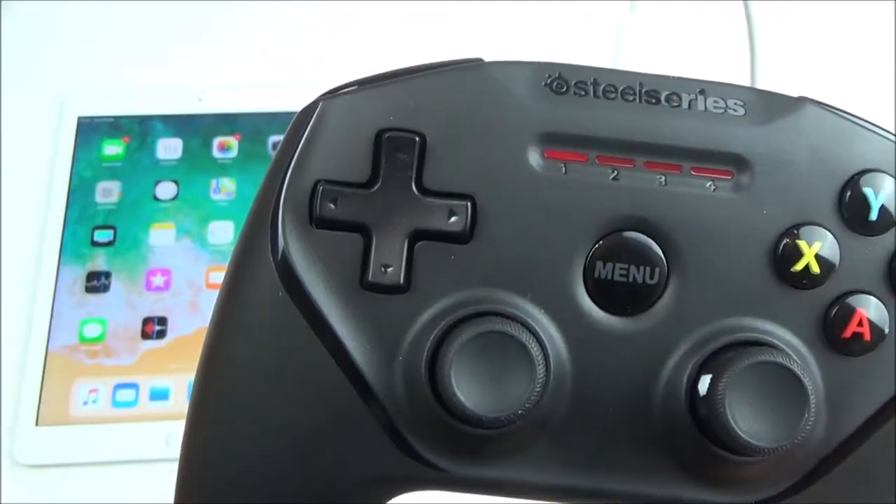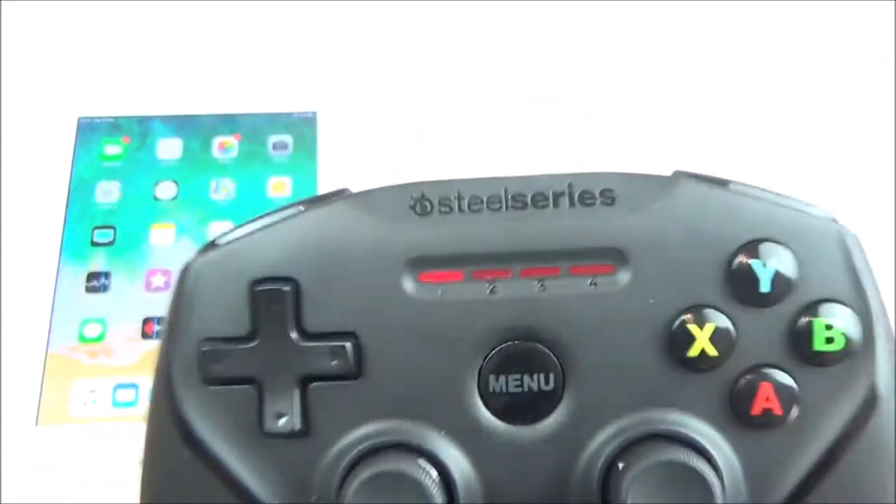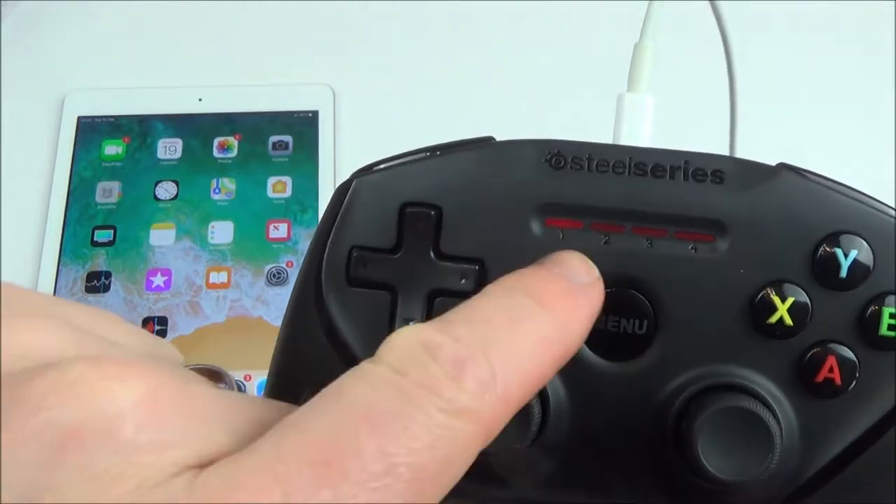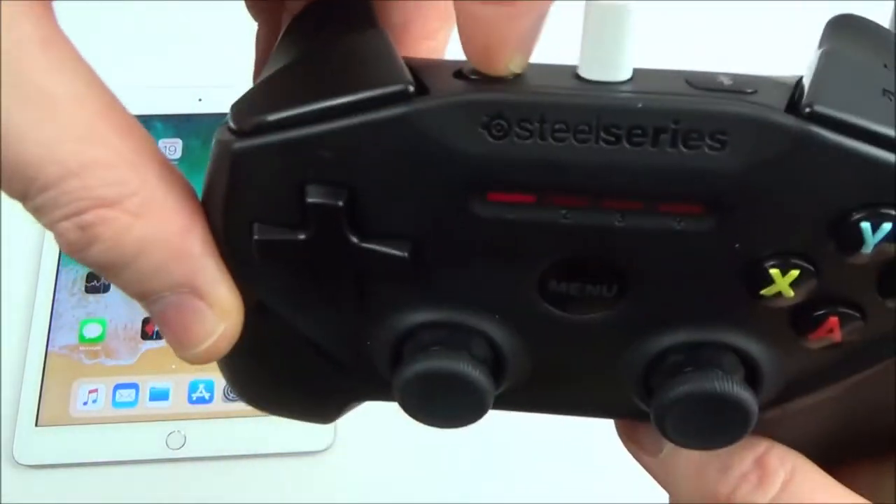You can see right now that we've still just got one light lit up, although this is currently charging. We can't tell because it's paired up with the iPad down here. So to see what's happening with the charge, we do have to turn the controller off.